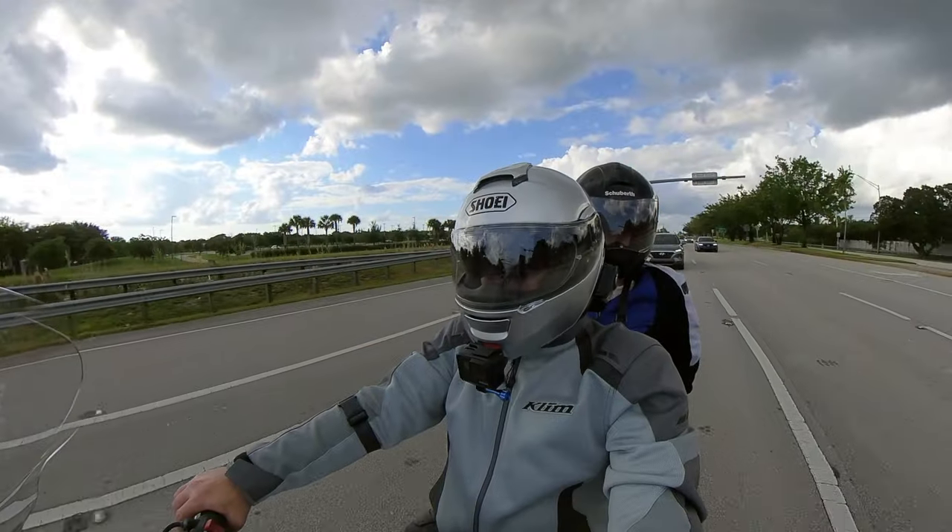I was able to solve that problem, but now I had a different problem. That was great for me, but I had an issue with Mrs. Two-Wheeler — how am I going to get Nina's audio into the camera? Enter the Rode Wireless Go 2. This was the solution I needed. I had the previous one, the Rode Wireless Go, but the original only had one transmitter and one receiver, and I needed something that had two transmitters going into one receiver. So I picked it up, tried it out, and this was the result.